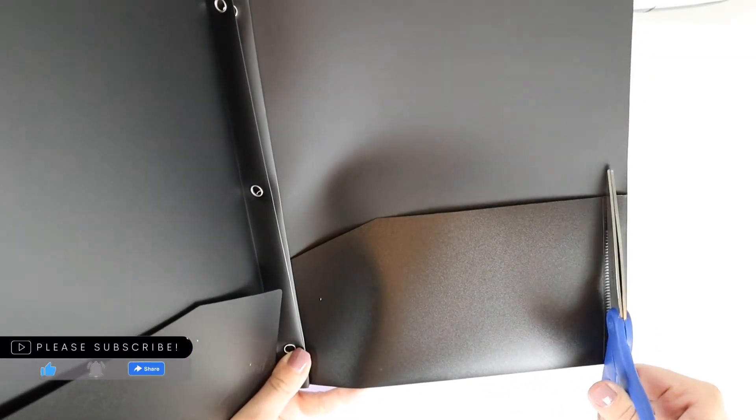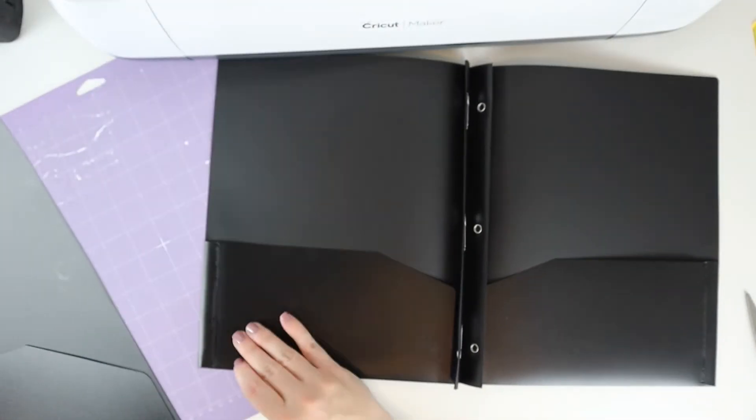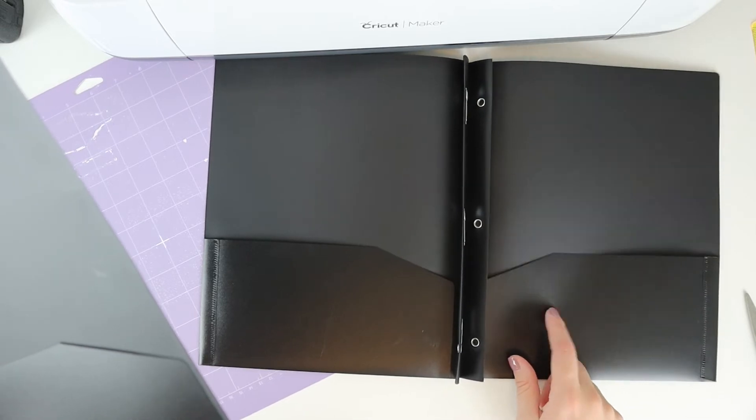To begin, you're going to cut off each side, including the pockets of the folders. Be sure not to throw away the pockets, as we'll be using those as well.